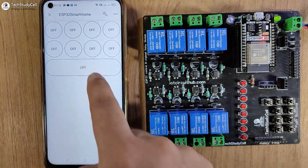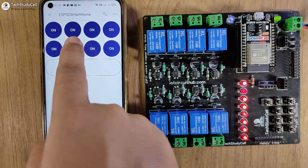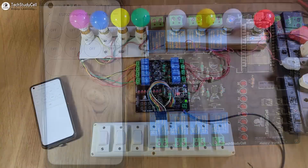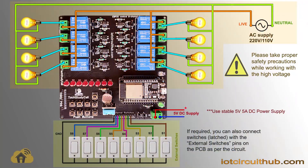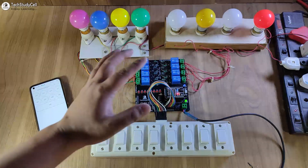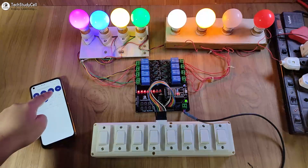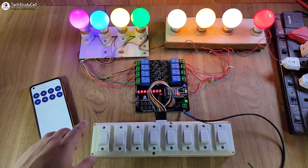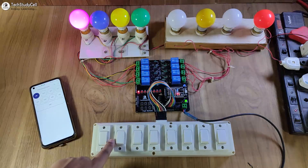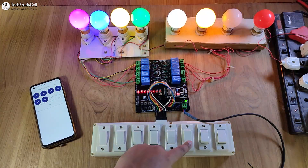Our mobile dashboard is ready. I'll exit setup mode and control the relays from the dashboard — you can see I can easily control all the relays. Tapping the last button turns off all relays together. I have connected 8 lamps and switches with the PCB as per the circuit. The blue LED is glowing, indicating the ESP32 is connected to Wi-Fi. I can control the lamps from the Blynk IoT app and also use the manual switch, monitoring real-time feedback in the app.